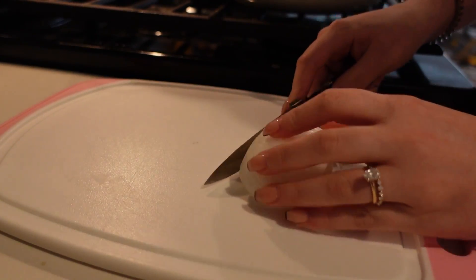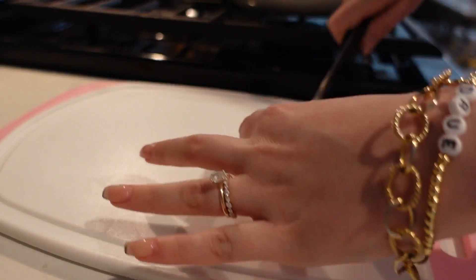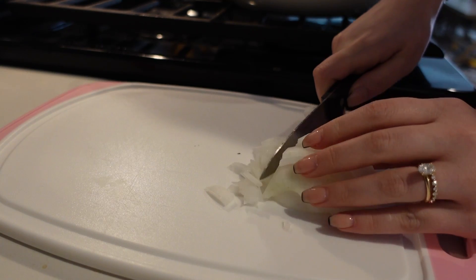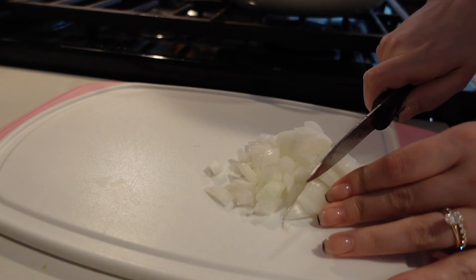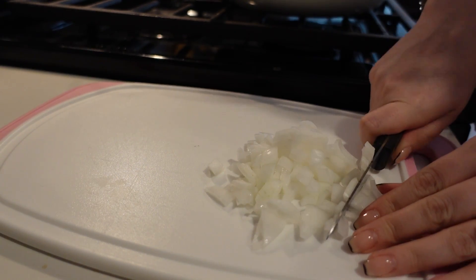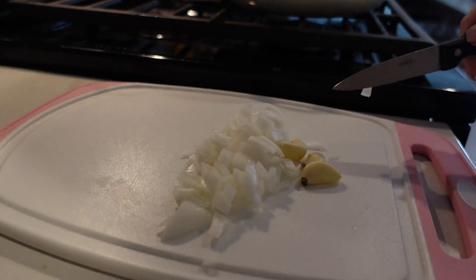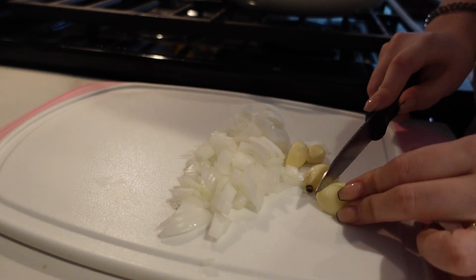Today's dinner is super simple, so this video is going to be a short one. I usually make this recipe with ground chicken or ground turkey, but I've never made it with ground beef — and honestly, this is my new favorite way. I'm just roughly chopping up the onion. Please bear with me, I think I'm getting sick and feeling a little stuffy.